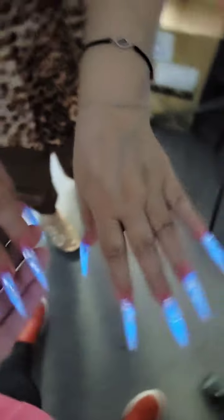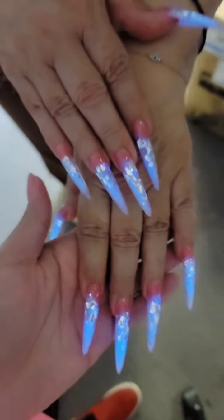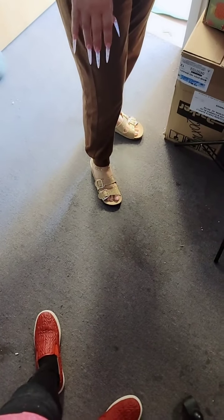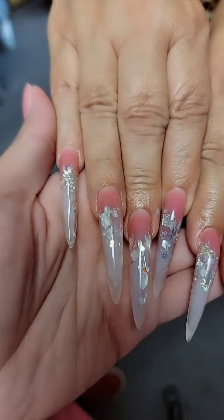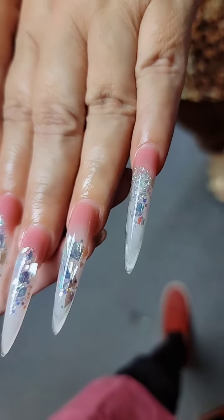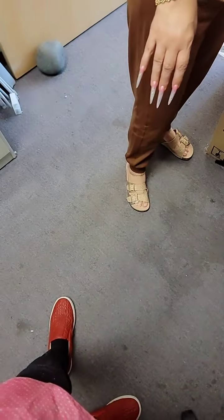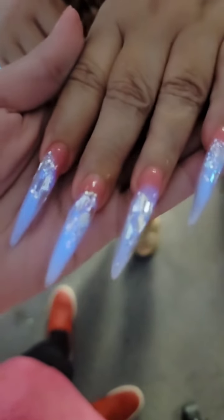This one was just charging; this one was not charging — look how much they glow! They're beautiful. And now let's turn the lights off one more time for the glow-in-the-dark. Here they are with regular daylight — so elegant — and now in glow in the dark. She's ready for the club!